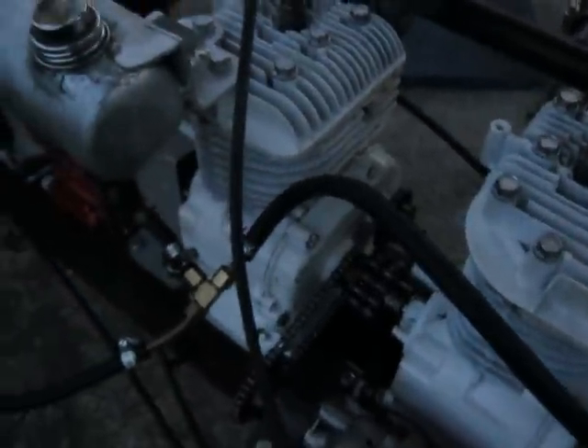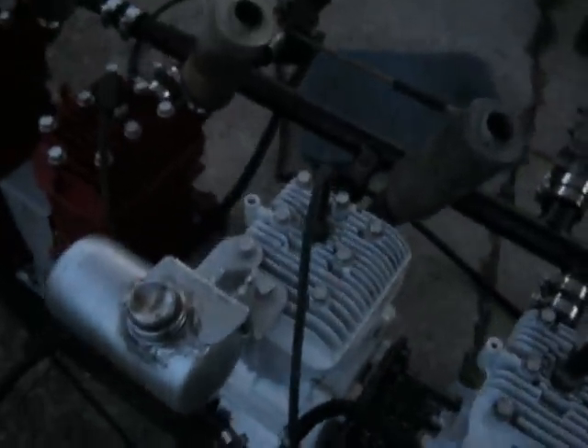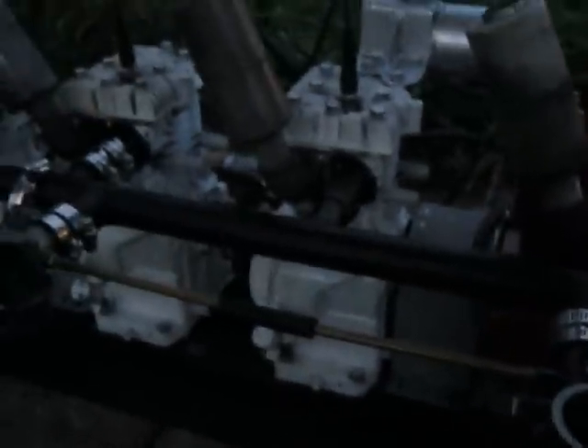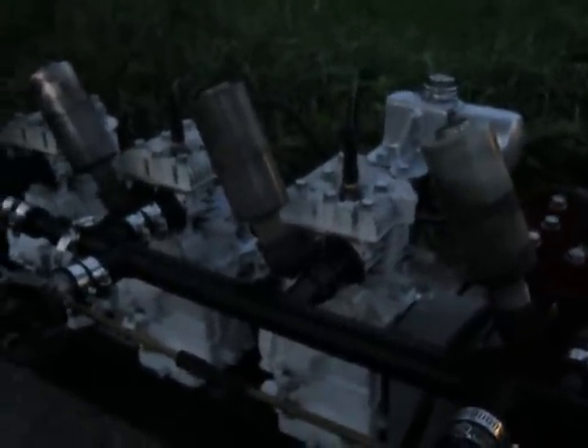I'll get that flywheel back on and we'll make another run tomorrow when it's lighter out. Hopefully we don't have any more excitement like that. I always wear safety glasses when I do these. Luckily I was positioned over here and it went the other direction, and there's nobody around. Unexpected things can happen anytime, so always try to be as safe as you can in whatever you do. Everybody have a good one.